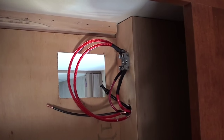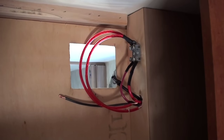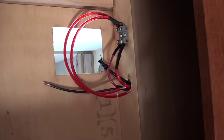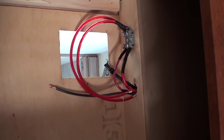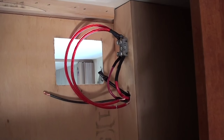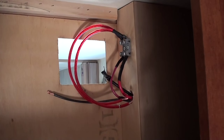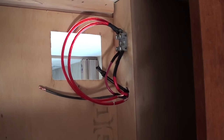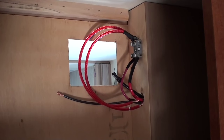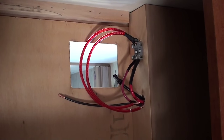The Zamp Solar in this Nash — the 20 watt on the roof — has a fuse right next to the air conditioner, you will see it. I recommend unhooking that fuse before carrying on. I did that but forgot to bring the camera up there — I might show you where it is later. That way there is no power from that little solar panel when you hook up your charge controller.